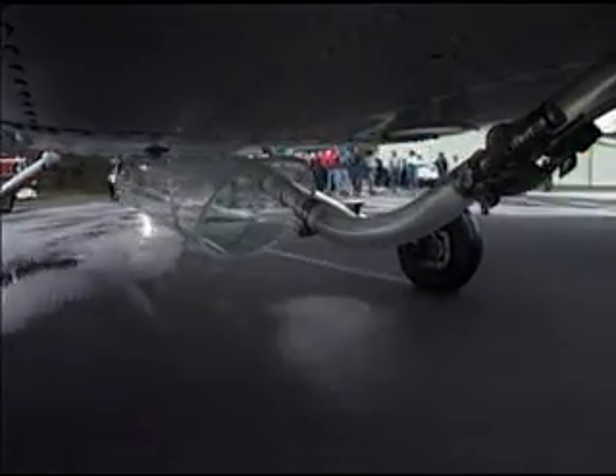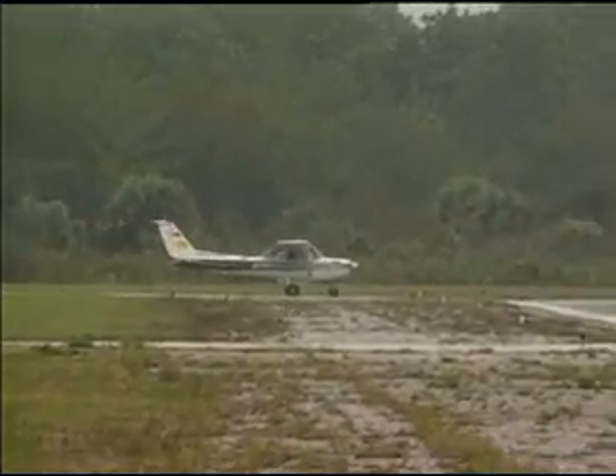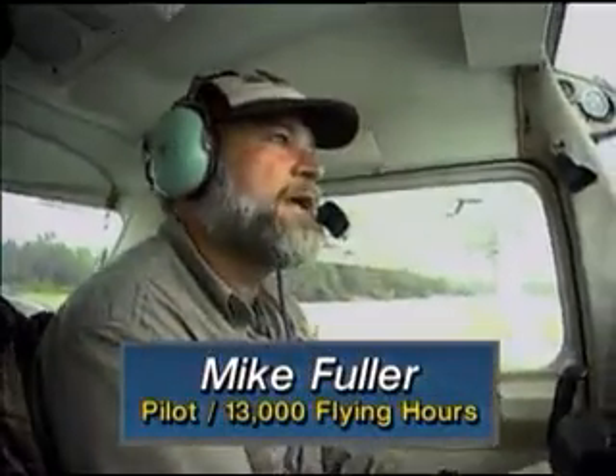We've also installed a couple of small TV cameras to the craft. Buck Parker has a camera in his hand. Ormond Beach traffic, this is X-1R taking the active runway 35, and we will be remaining over the airport.